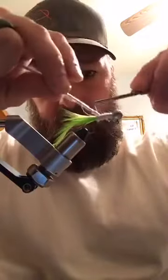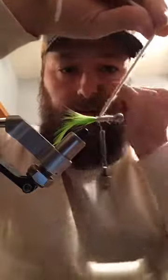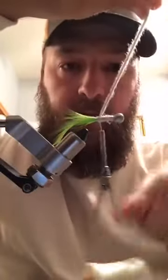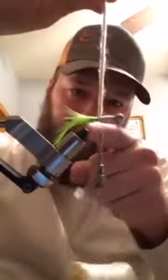Again guys, I'm going to stop just a little bit short. I'm not going quite all the way back because if you do it's going to fall off and you're going to end up wrapping down your tail and it's going to mess everything up. So just stop a little bit short so you have enough room to lay a piece of chenille right there.